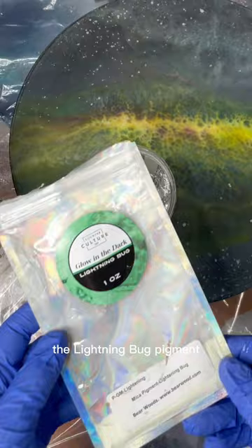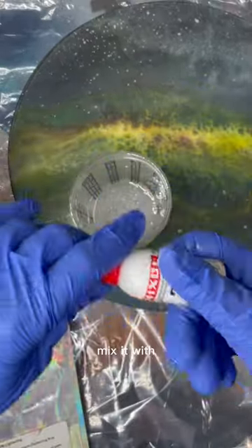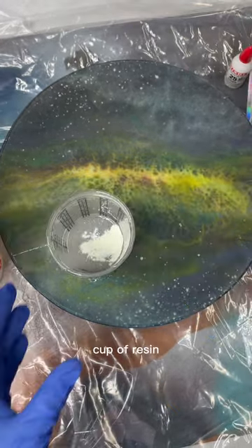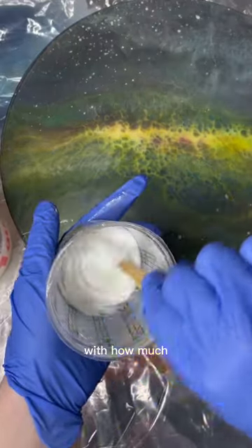The lightning bug pigment from Barewood Supply is my favorite glow-in-the-dark pigment, and I like to mix it with the white Mixall. I kind of guess on how much to put in, but one tip is to take the cup of resin before you pour it to a dark place and make sure you are happy with how much it's glowing.